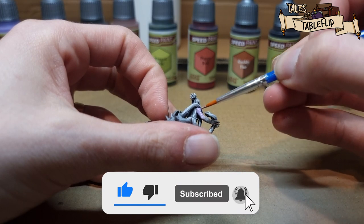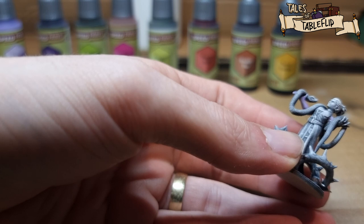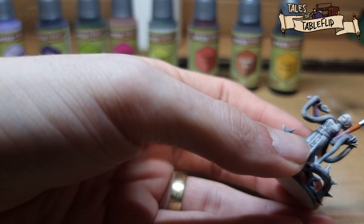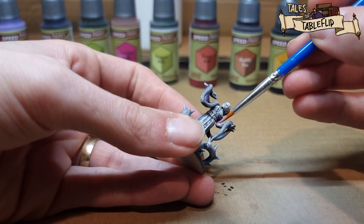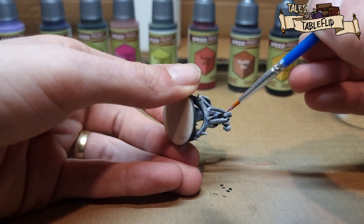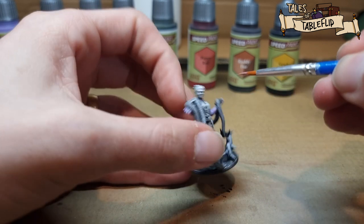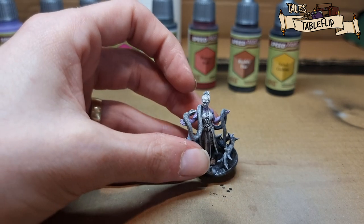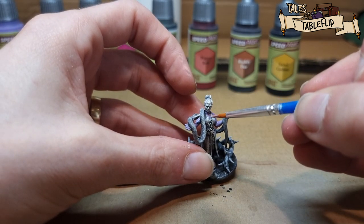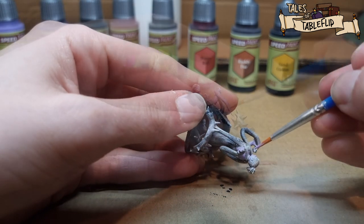Make sure you hit that like and subscribe button and turn the bell on for notifications so you get notified of all future videos. When using the skin tones — the pastel lavender here — make sure you get all the skin. There was a lot of skin on this model and it actually took a little while. There's a bit between the dress, her two arms, her face, and bits of her legs. This part was actually the longest, other than the snake itself, which you'll see a bit later.